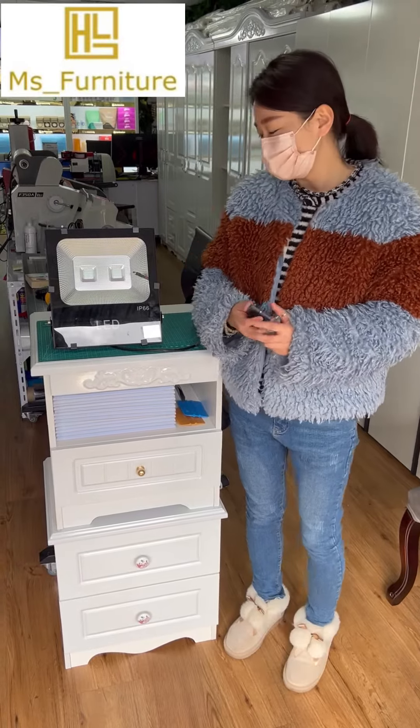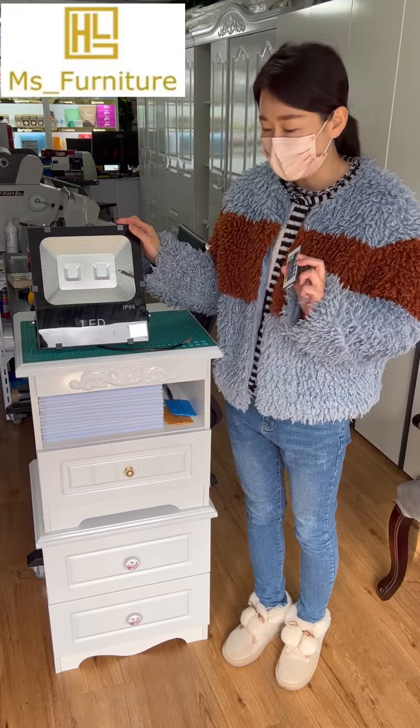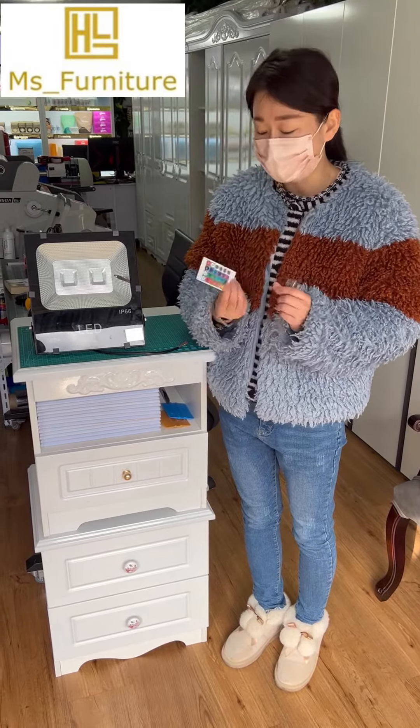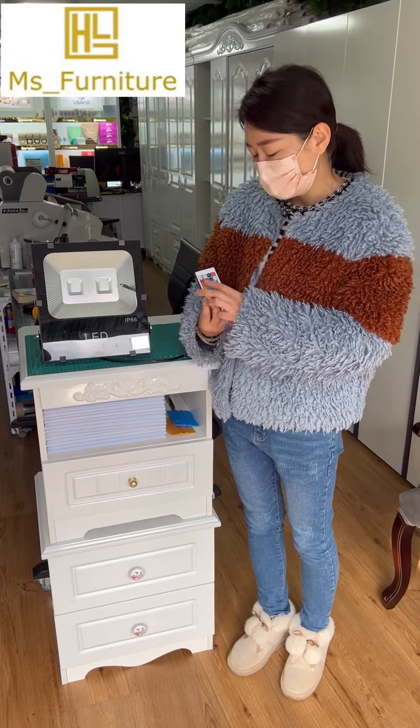Hi everyone. Today I'm going to show you our LED flat light, which is the RDB version. It's covered by the remote, so it can go flash, strobe, or fade smooth.